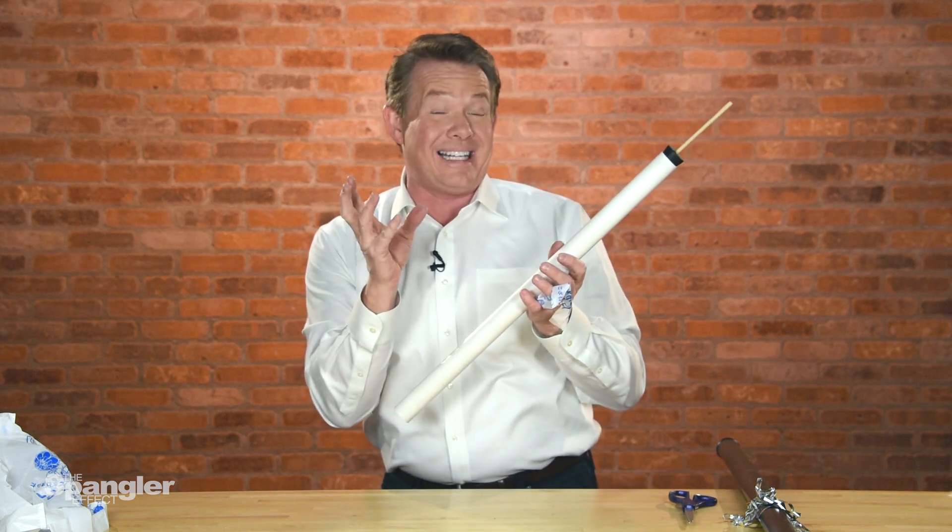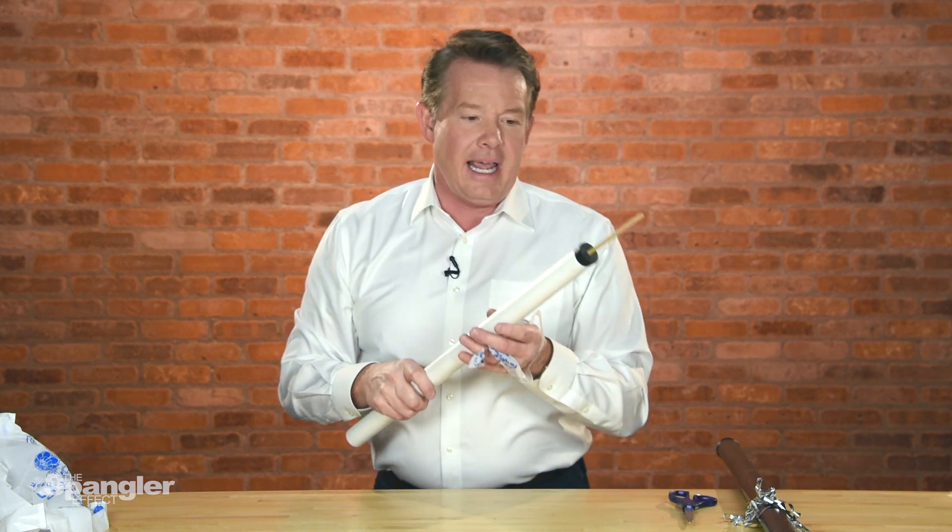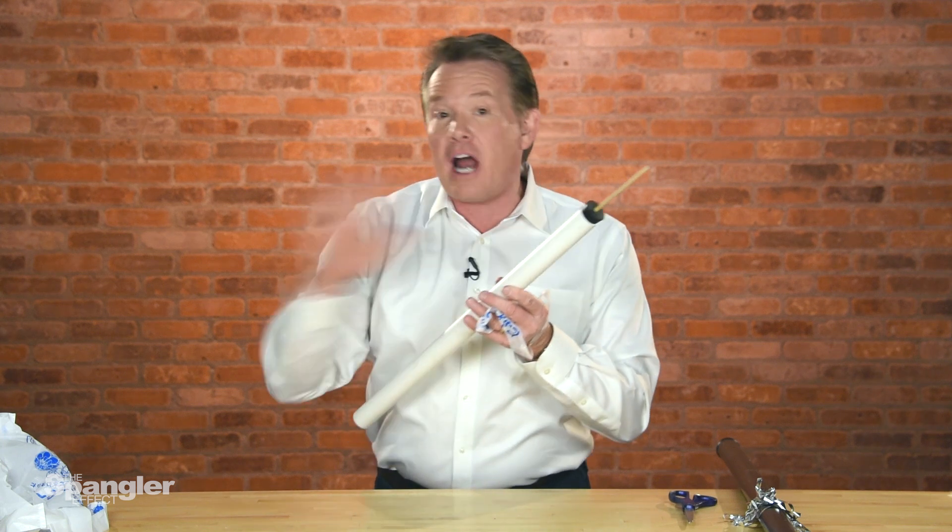Thanks for subscribing to the channel. As always, check out our Spangler Science TV and Sixth Science. And for a write-up of this and other experiments, visit stevespanglerscience.com.